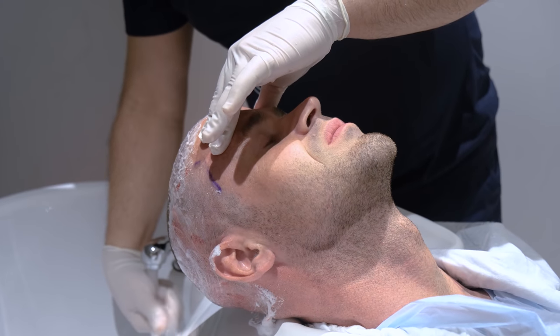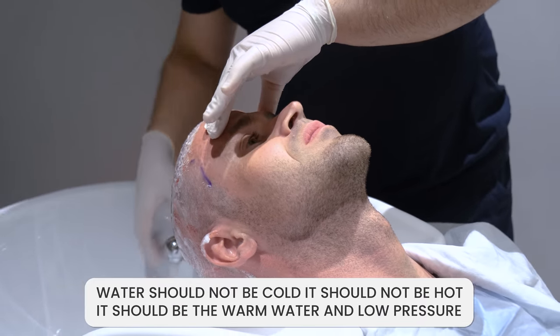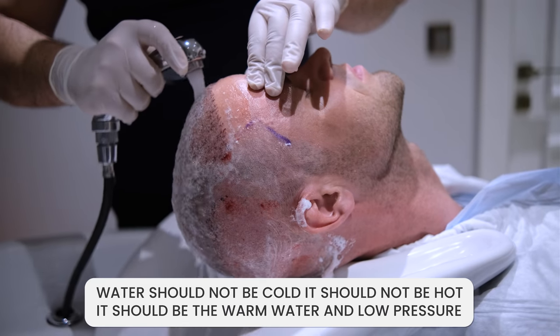After that, you should gently rinse off the foam. The water should not be cold, it should not be hot — it should be warm water with low pressure. Let the water do the job for you.